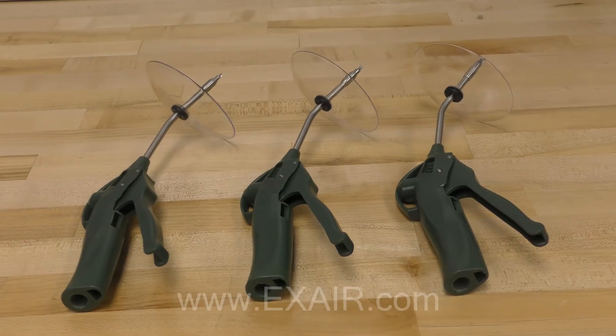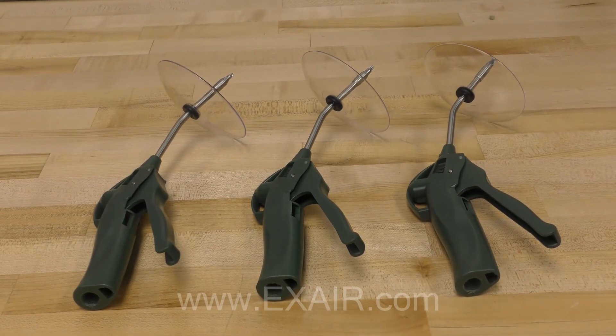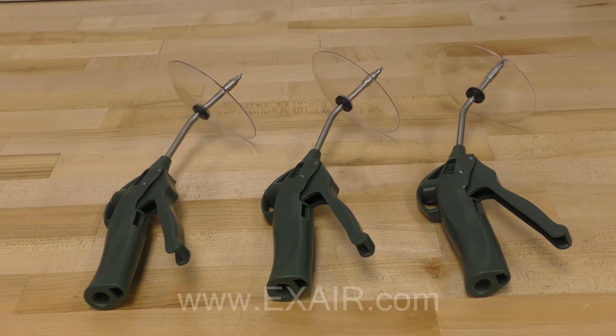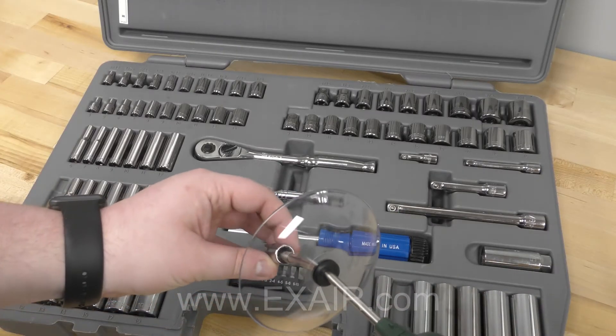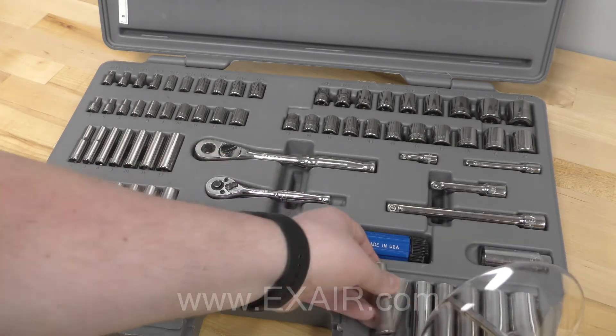The Vari-Blast Precision safety air guns are extremely lightweight and have a focused blast of air that provides a remarkable cleaning capability. Designed with a variable flow trigger, the airflow is easily adjustable and able to produce a range of different force values.